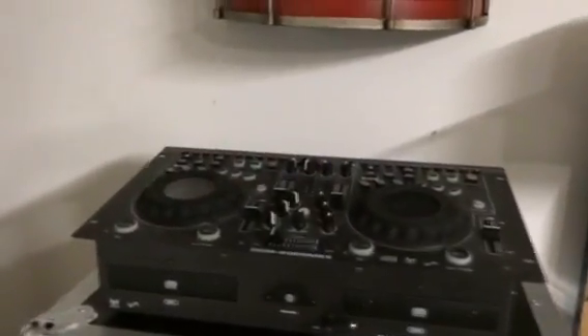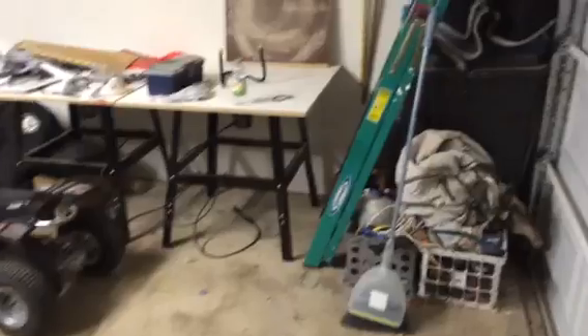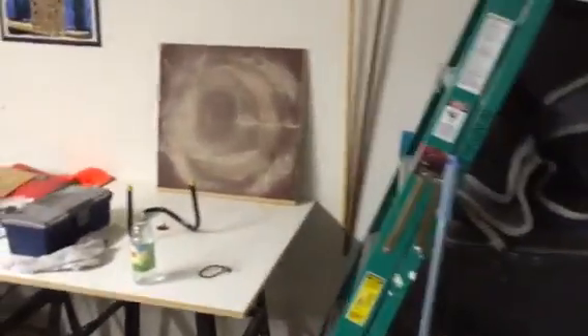My other workbench where I sit — my throne. Here's a DJ center; this is where we put on our music when we're in here working. Like I said, it's in our garage, but we get a lot of work done here.